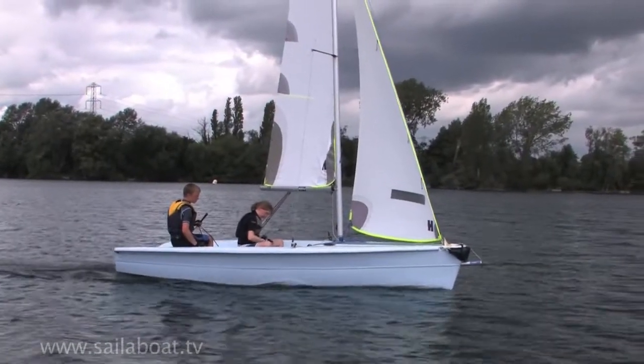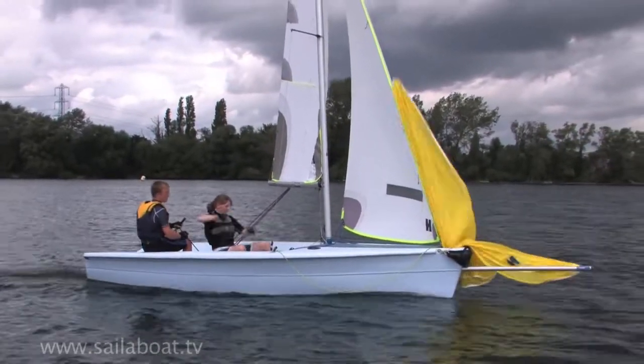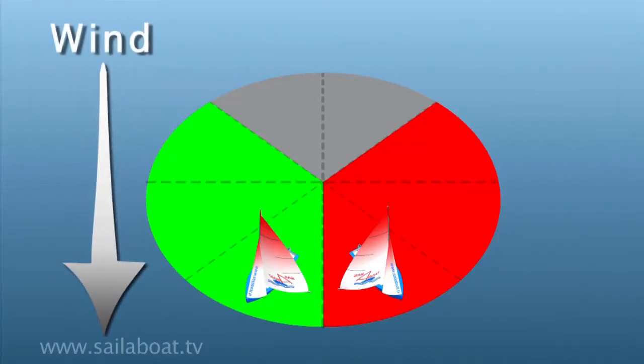We recommend that to start with you practice on light wind days where things happen slowly. When afloat, the first point to understand is when you can actually hoist the sail, and this is best done on a training run.